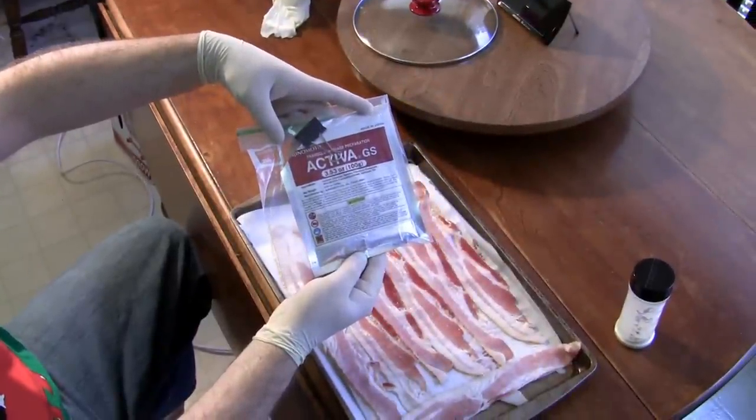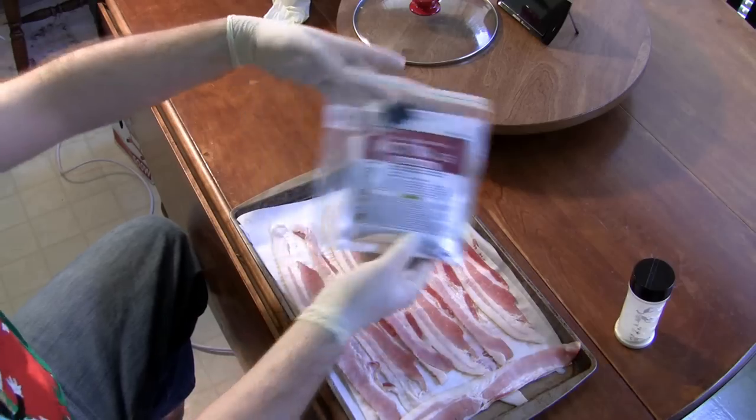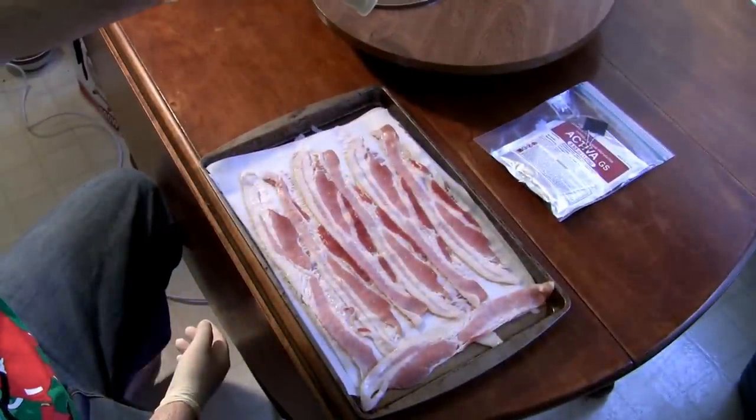The first step of this process is to lay all of your bacon out flat on a sheet pan, not overlapping. Next, place some transglutaminase — Activa GS from the Ajinomoto Company — into a shaker container. You may use it straight out of the bag.